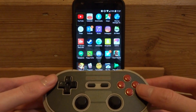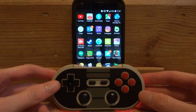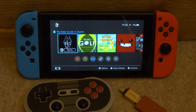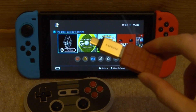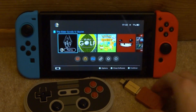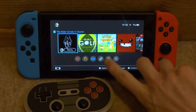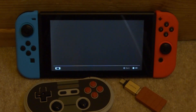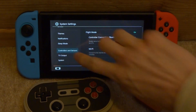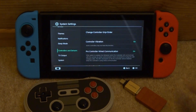To connect it to Nintendo Switch you'll actually need an extra 8BitDo Bluetooth adapter — I have another video on this in the description. On your Nintendo Switch, open System Settings, scroll down to Controllers and Sensors, and make sure the option for Pro Controller Wired Communication is turned on.